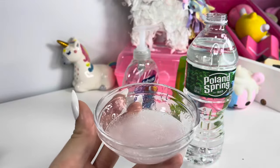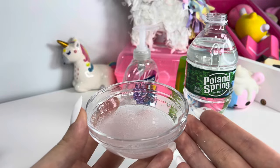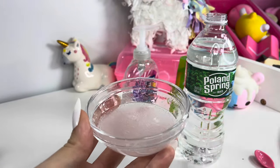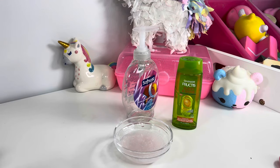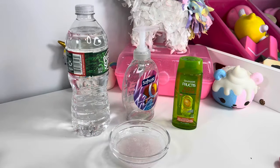That looks like enough mixing. Now this looks super runny, but this is the type of water slime we're making — it's supposed to be jiggly and kind of a goo-like texture. So now I'm going to put this into the refrigerator for about two hours. Every 30 minutes I'm going to mix it up and make sure it's working.